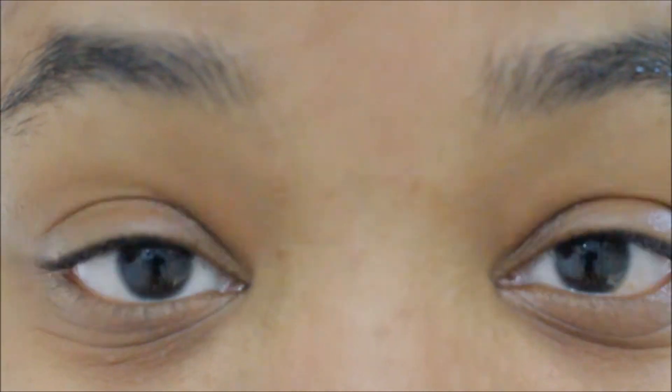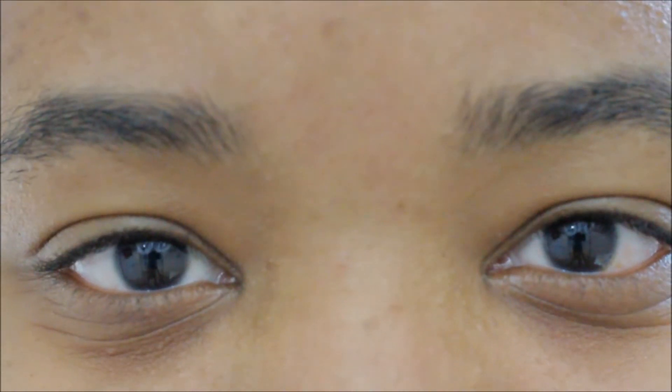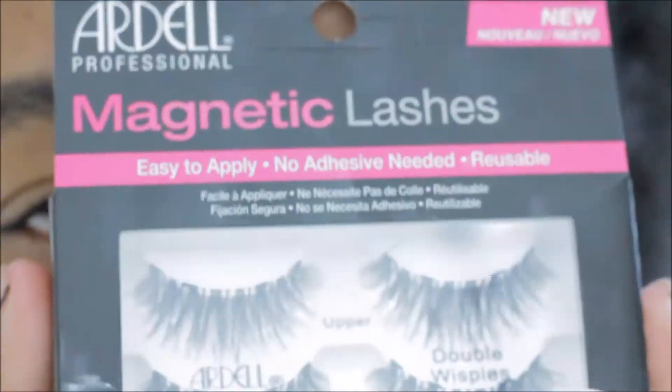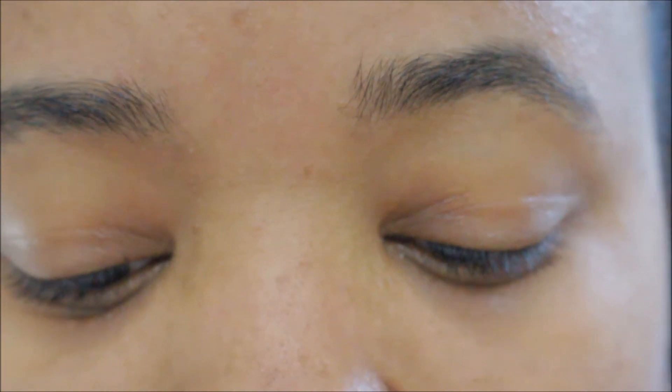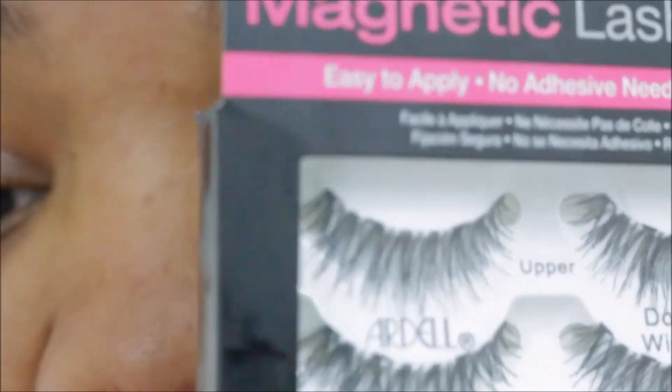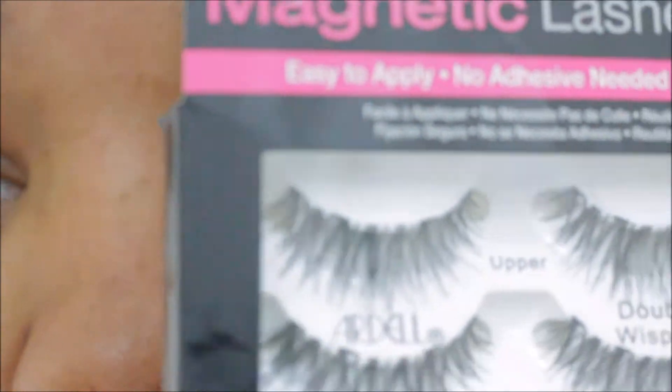Now that you guys are uncomfortably close to my eyes, we're going to get started with the magnetic lashes from Ardell. They have a top and a bottom lash. Forgive my finger, I need to get it done. Anywho.